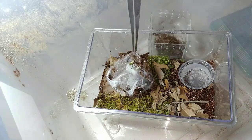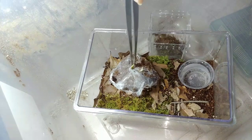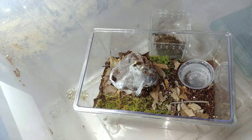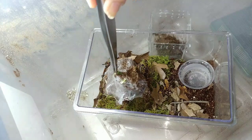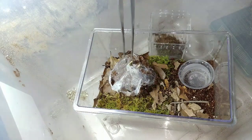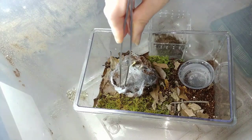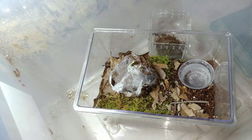Achillebrachys fimbriatus is inside of here, and that's how easy that rehouse was. I know that isn't very exciting, but I really don't want to upset the tarantula if I can help it, and I think that was just the easiest way to do it without causing a lot of grief and having it bolt. This one does tend to be very shy.